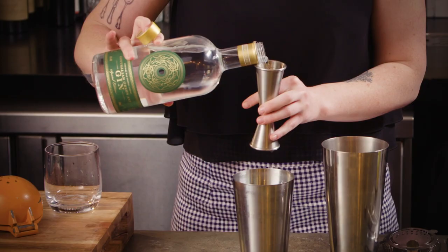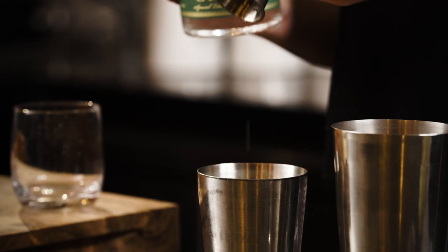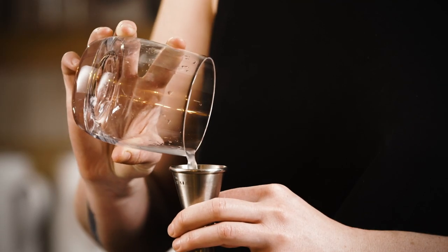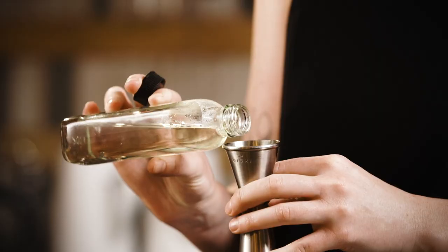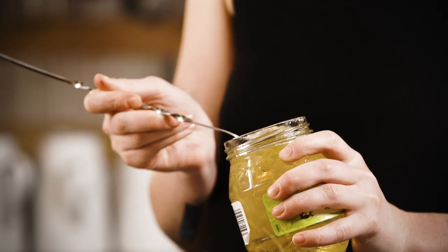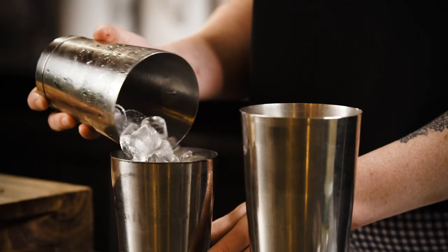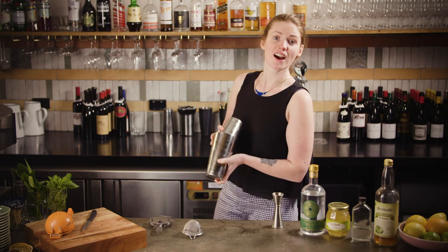To make our easy gin gimlet, the ingredients you'll need are 60 ml of gin — I'm using Adelaide Hills green ant gin, but a nice citrus-forward London dry like Plymouth or Tanqueray will work really well too. 20 ml of freshly squeezed lime juice, 20 ml of sugar syrup — equal parts lime juice and sugar syrup, emulating the lime cordial without the fake sweetness. A bar spoon of lime marmalade. Fill the small half of your shaker tin with as much ice as you can possibly fit in there.